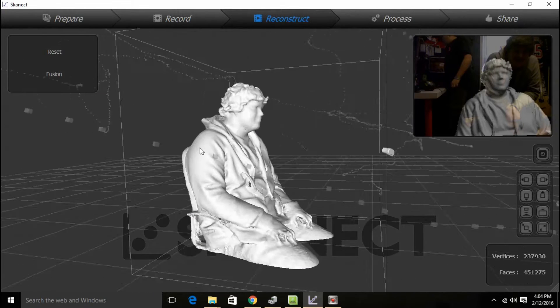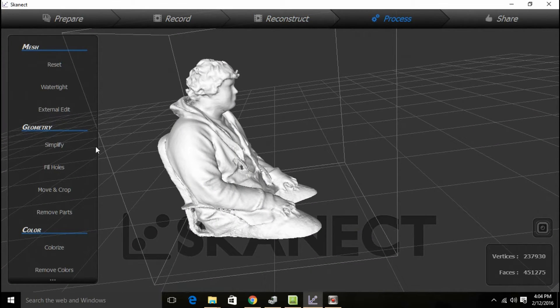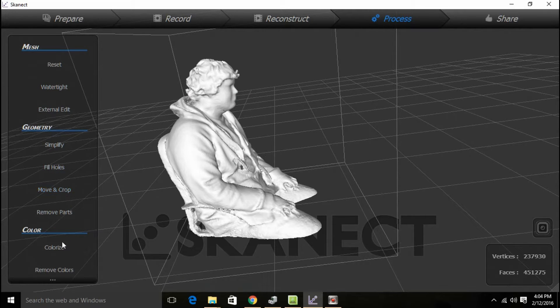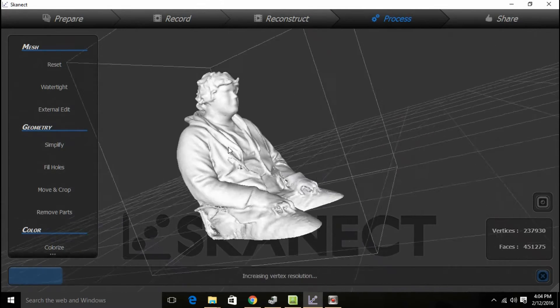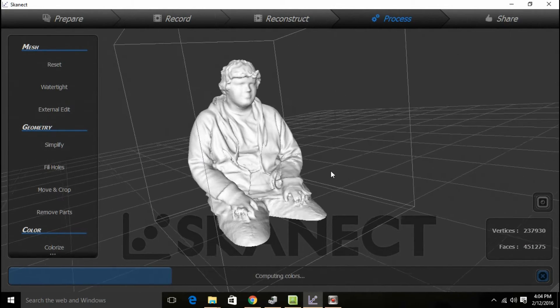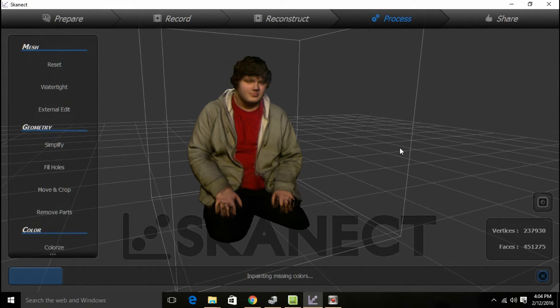Reconstruct. Let's skip the reconstruction now. Processing is for the video. Colorize. You're going to love this. Colorize. Run. Enjoy the entertainment while it lasts. It's going to be the model of me on someone else's computer. Woo. How wonderful. There it is.